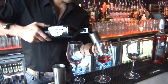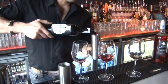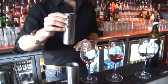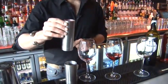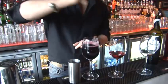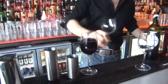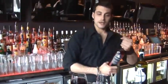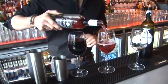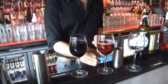We use thimbles on the bars that don't use measures. We prefer glasses without measures because they're more nice and elegant. What you would do in front of the customer is use your thimble, just to ensure that the measure is correct. What you would do if the customer doesn't see is use your hand and your experience, which is going to get you to a nearly perfect pour of 175mls.